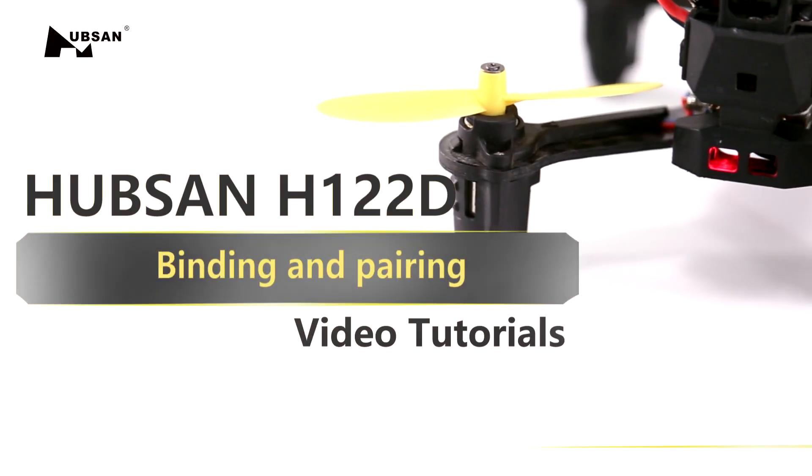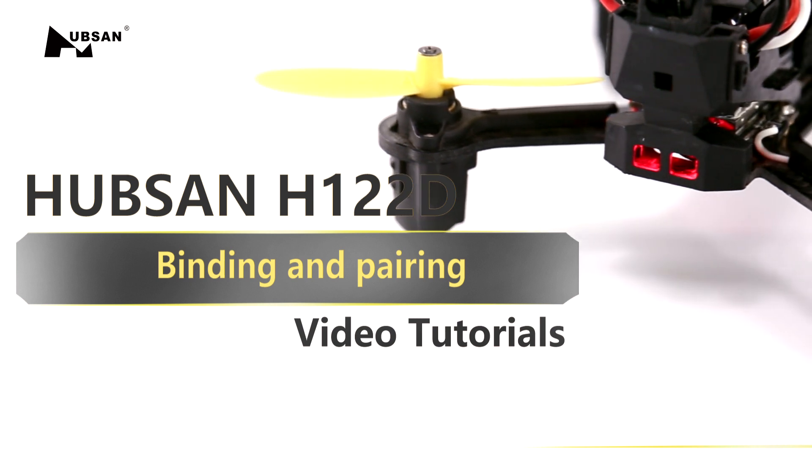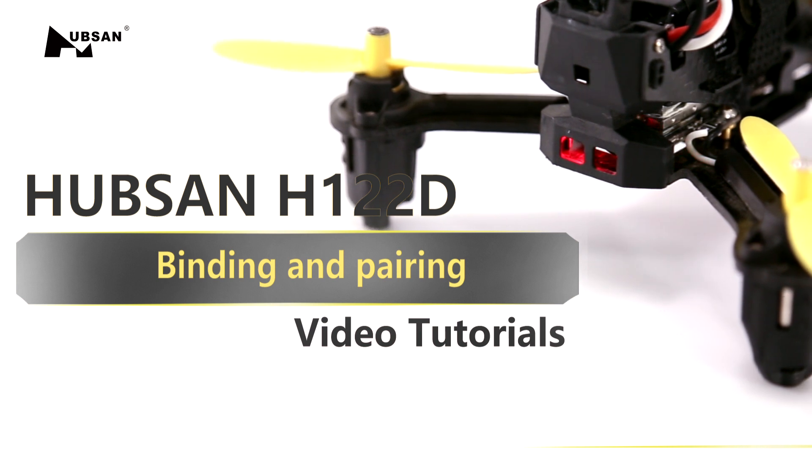Welcome to the Hubsan H122D tutorial series. This tutorial will show you how to pair the H122D with various devices and equipment.